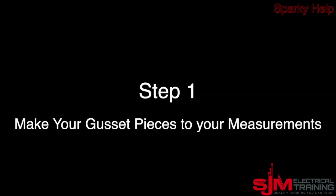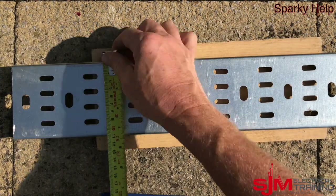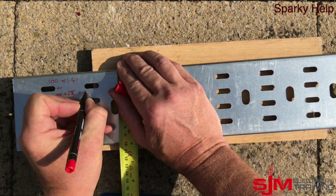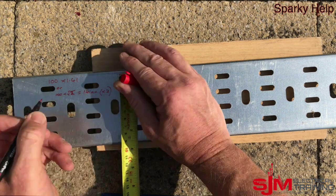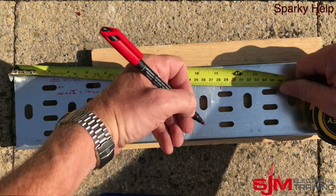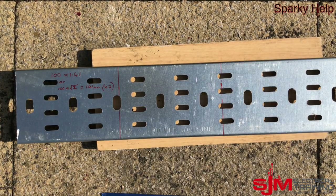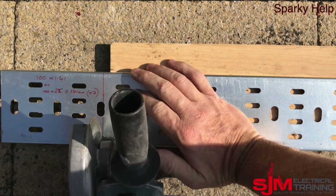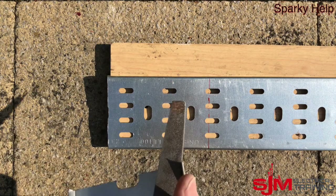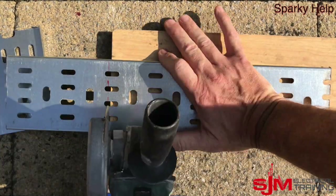Let's have a look at this. Step one: the first thing we're going to do is cut our two pieces for our gusset. The gusset is dependent on what you wish for and therefore it's dependent on the type of cables you've got bending round. I'm going to base it on the size of the tray — in this case 100mm — multiplied by 1.41, which is root 2. Cut those to size; I need two of them to make my gusset.